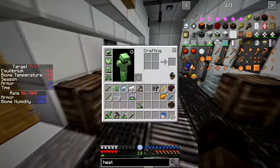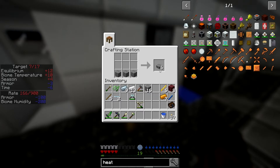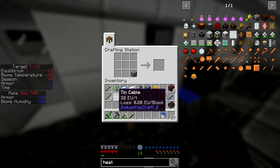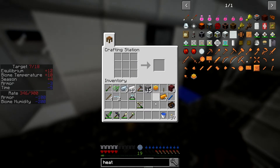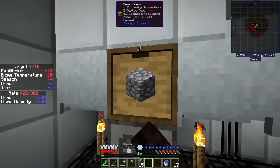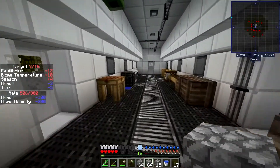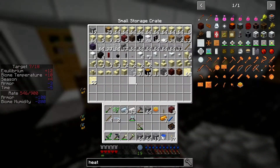Now we can make a heating coil — just those on top of cobblestone which we have. Six blaze rods gives us the heating coil. I'll also make a lever for it and grab a bunch more cobblestone. Still doing cobblestone buildings for the moment, but just deal with that.